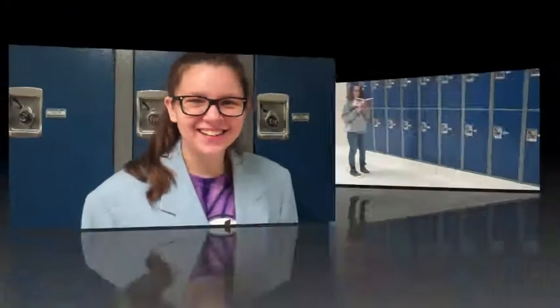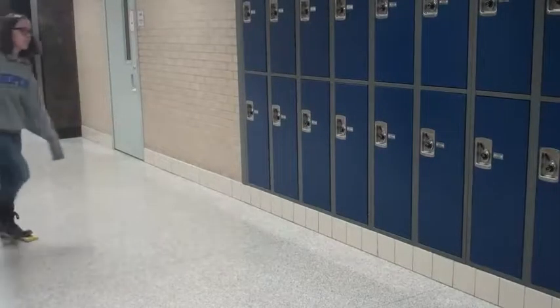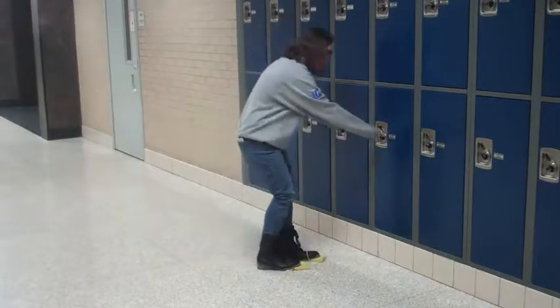Yes! You can even clean the floor while you're reading a book. You can also clean the floor while you're walking to your locker.